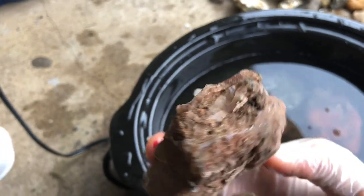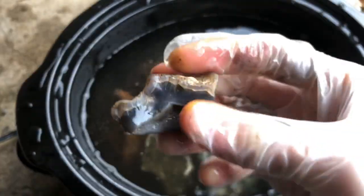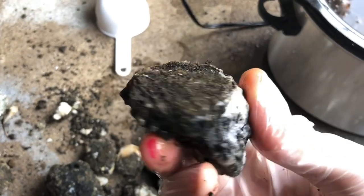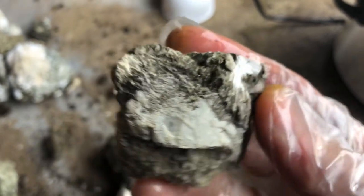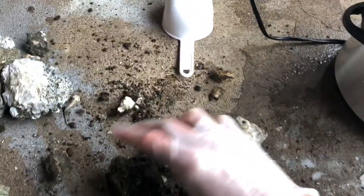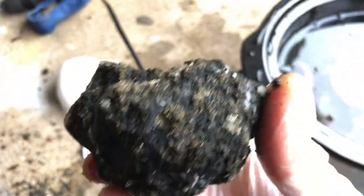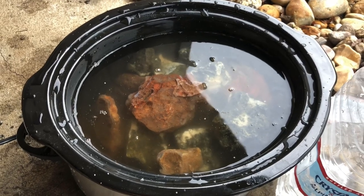We'll get this guy in there — it's a piece of blue holly, some interesting little chunks with interesting colors. Maybe a couple more little chunks of the zeolite. Got a nice little crystal pocket in there. I might have to add a little bit more water, but we'll see. I've got it on low, and I'm going to check it every 20-30 minutes, maybe an hour. I'm just kind of gauging things and letting everybody watch.